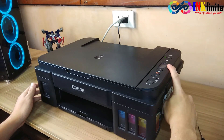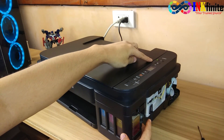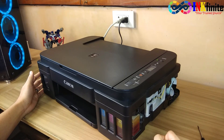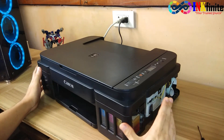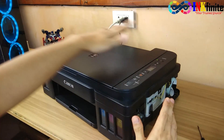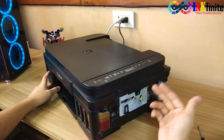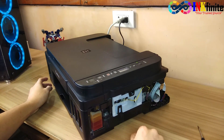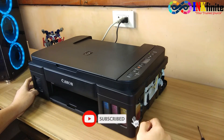There it goes — it works! As you can see, the printer is now in ready mode. We have fixed the P22 error or support code 5012. This is the best thing you can do as an end user before replacing the whole scanner assembly — check first for any damage on the flex cable, any bends, before you replace the whole scanner assembly. I hope this video helped you solve your problem. Subscribe to our YouTube channel for more video tutorials. Thank you for watching.